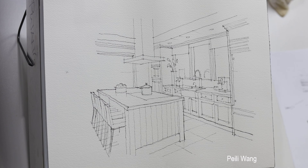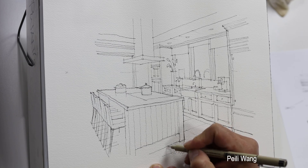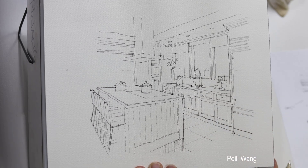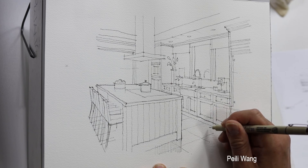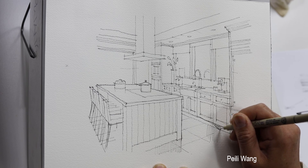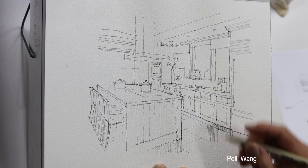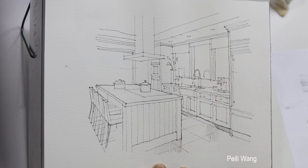Before the watercolor I'm going to add a reflection — pre-add a reflection. If this is a tile or hardwood floor, think about always receiving reflection. Random reflection — vertical strokes. This part is definitely dark color. I'm going to add dark color later — this indicates the toe kick. Also here dark color.